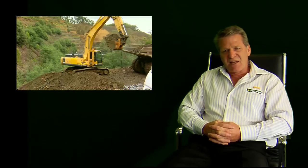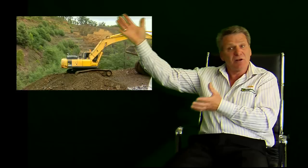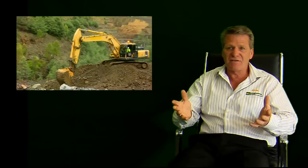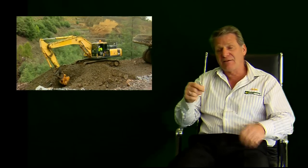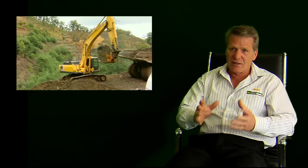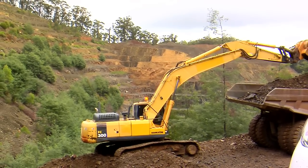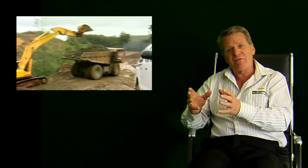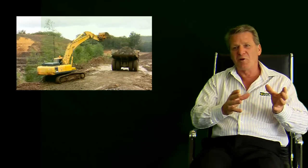A well-designed bucket can save up to 10 litres of fuel per hour on an excavator — and that's just on a 20 tonne excavator. Larger excavators will require more. Ten litres of diesel fuel per hour can amount to savings of up to $50,000 per year. That's massive. It's also important to realise that a machine is only as good as the bucket that it's digging with. A very powerful excavator with a poorly designed bucket can only perform poorly. However, an average excavator will perform very well with a well-designed bucket.